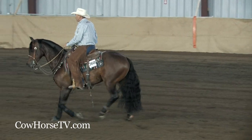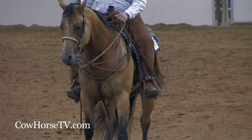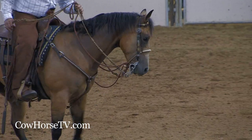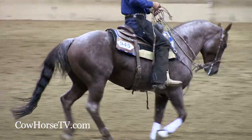The two-rein is where you have a pencil bosal underneath your bridle, and you basically have two sets of reins — one that the horse is accustomed to, the hackamore reins, the bosal reins, and then the new set of reins. And gradually you make that transition from the hackamore into the bridle.